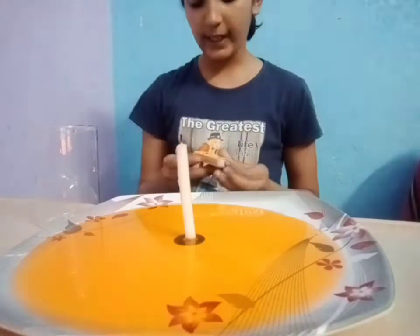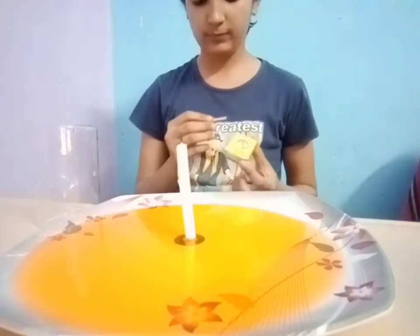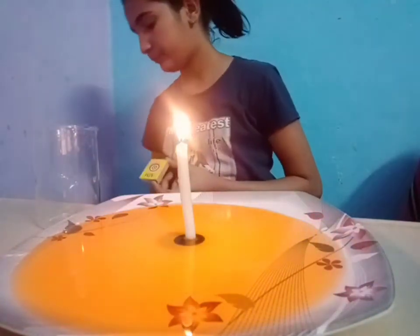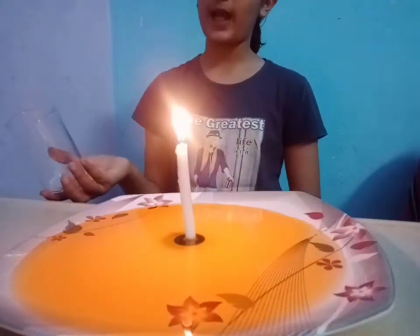I am going to light the candle and instantly put the glass over the candle. And let's see what happens.